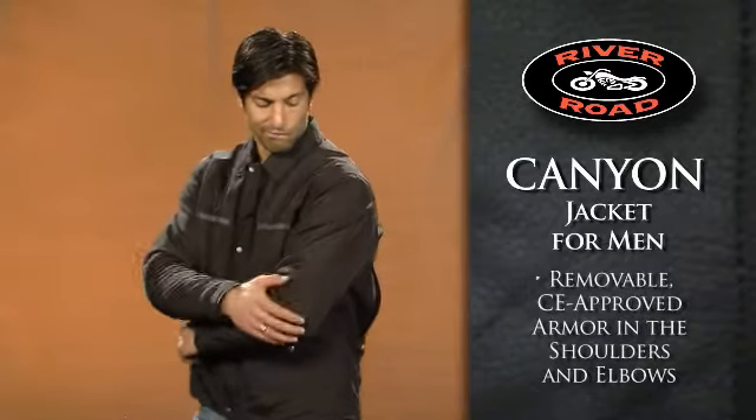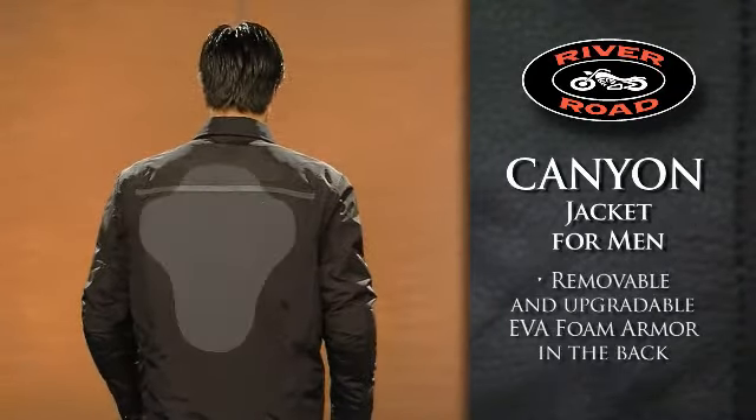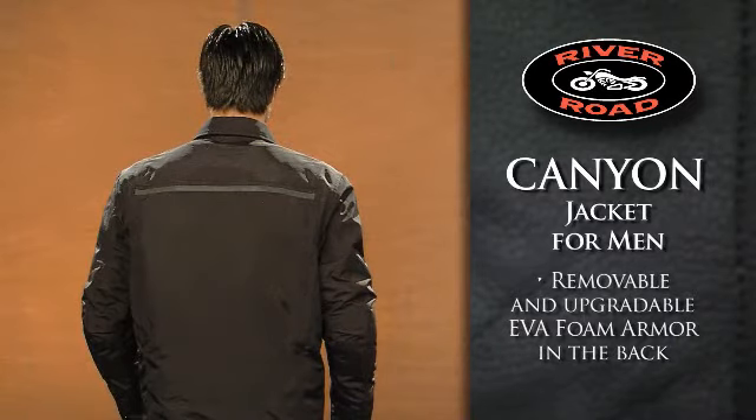Protection comes from removable CE approved armor in the shoulders and elbows, while removable or upgradable EVA foam armor in the back offers added protection.